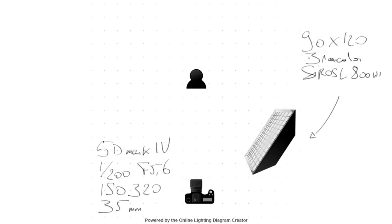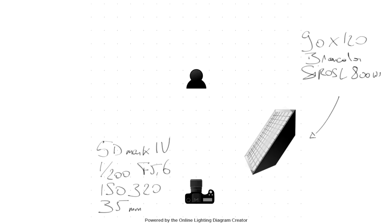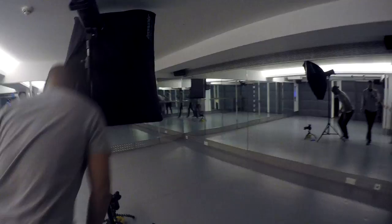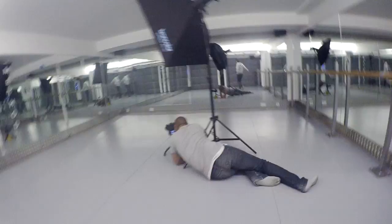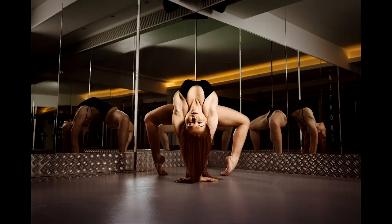I wanted to use a flash. My flash was placed camera right. My camera, a 5D Mark IV, was on a tripod. Once I had my composition, we had to decide which pose we wanted to nail. I wanted something low facing the camera and we tested two different poses. Once we had them, I asked everybody to leave the room. I wanted to take multiple shots without anybody in the room — basically making multiple clean plate shots to help me erase all the unnecessary elements that were initially in the picture. And I made a video on that particular subject.